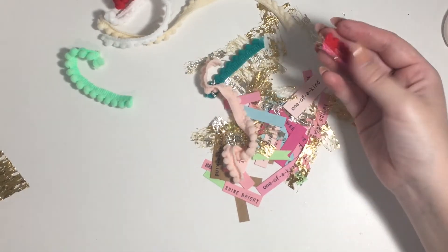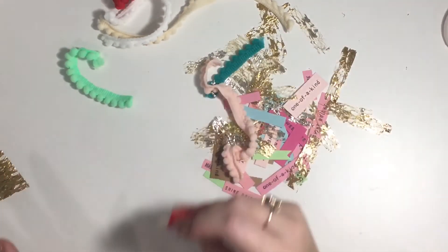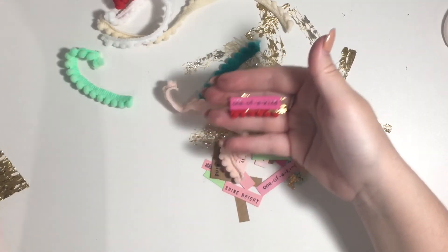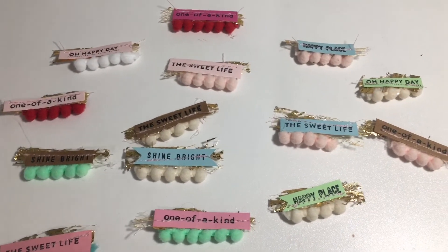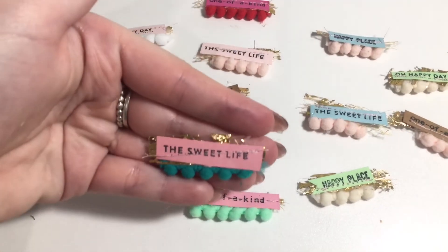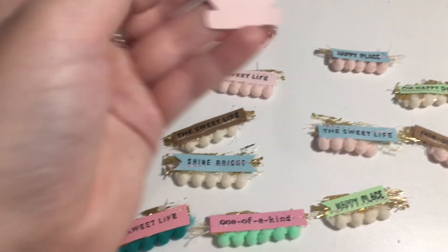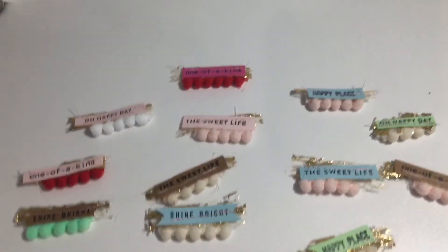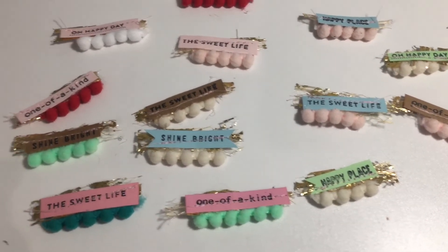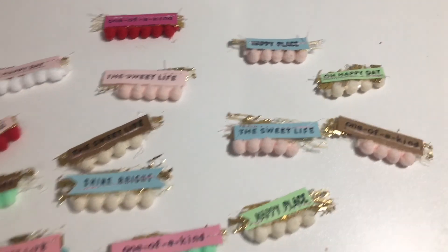That is how easy and quick these are! If you were just making one it would take all of 20 seconds. I'm making about 30 so it will take a little longer. Here's a close-up of the ones I've completed — I really like these, I think they look so cute when you pop them onto little embellishments like the potion bottle I showed earlier. I hope you enjoyed this quick tutorial! If you did, please like and subscribe — it helps other people find these videos so they can be inspired. Thanks for watching, I'll see you next time!